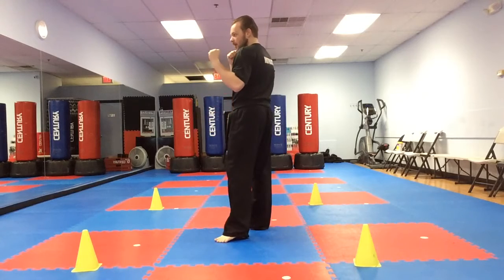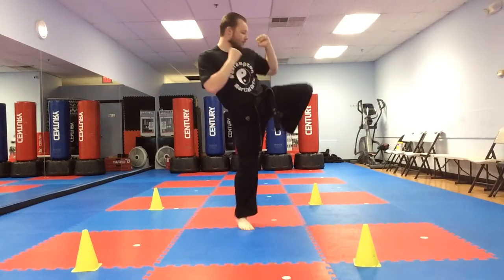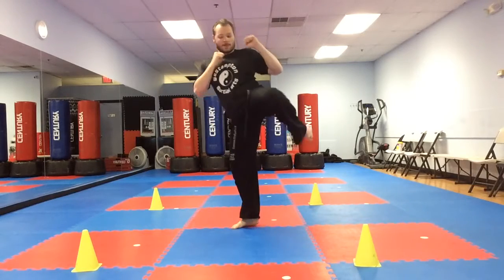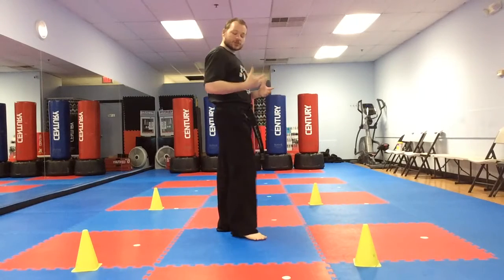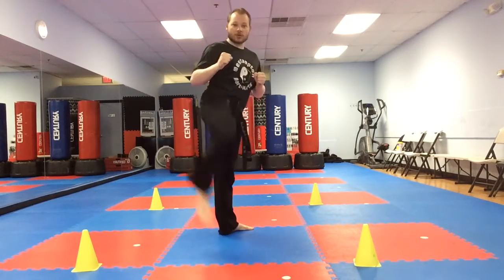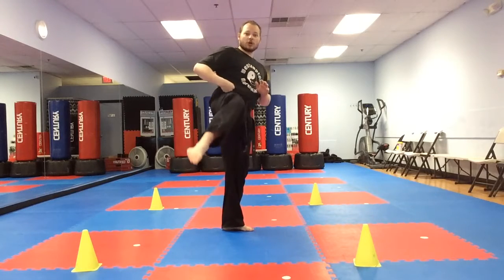When you get back to your first cone or first object, make another rotation. Is everyone ready? Here we go. Chamber up and go. Keep that knee up. Very good everyone. Now let's go on the other side.